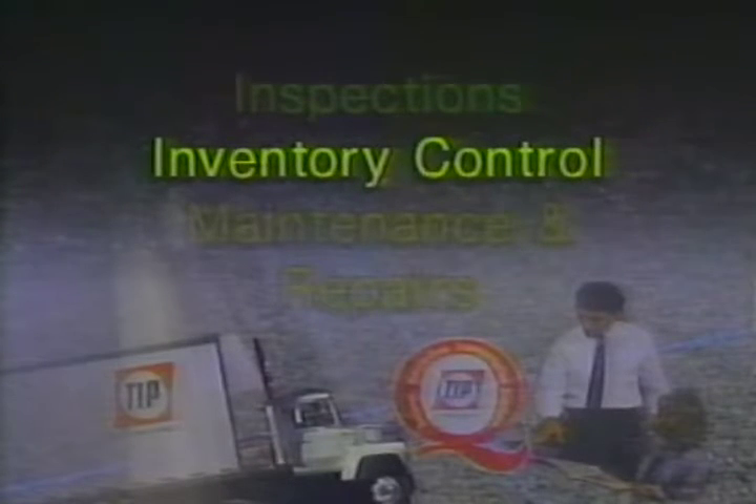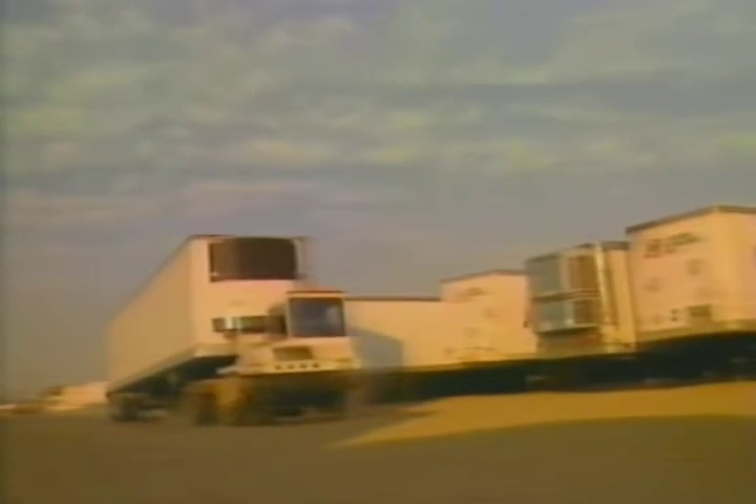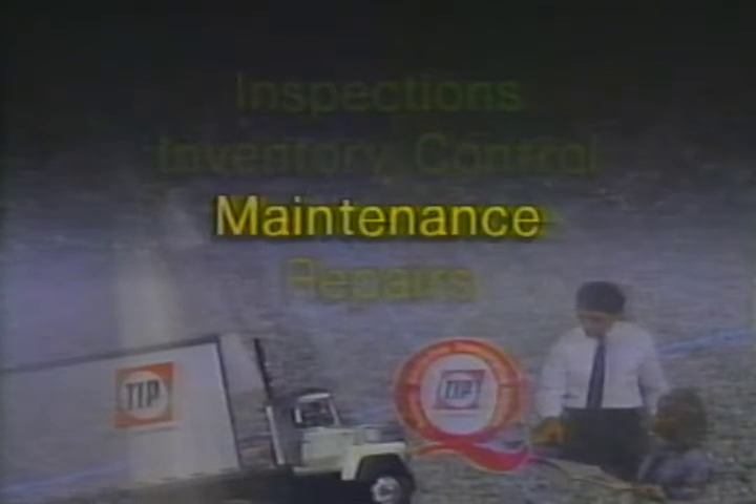Now let's look at the next function: inventory control. It's important to know at all times what types of trailers are in the yard and where they're located so that we can easily fill orders and have trailers ready when customers need them. Every day we do a yard map that shows us which trailers we have in the yard and their status — whether it be red-tag, meaning repairs are necessary, or green-tag, meaning ready to roll. We use one side of the yard for red-tag or damaged trailers and the other side for green-tag trailers that are in good shape. Our branches maintain the fleet and perform maintenance for customers as part of their lease. Mechanics also do in-depth inspections to find ways to prevent problems.